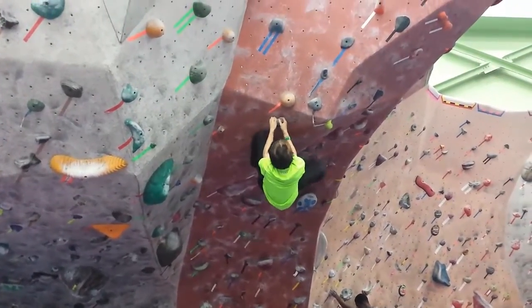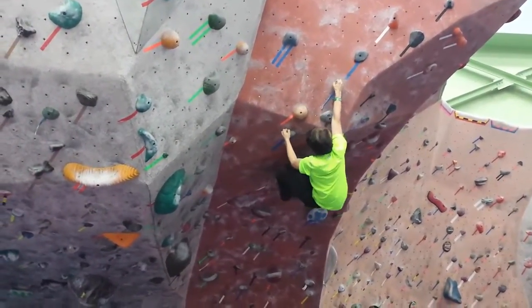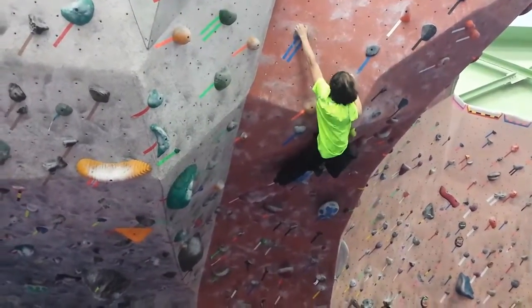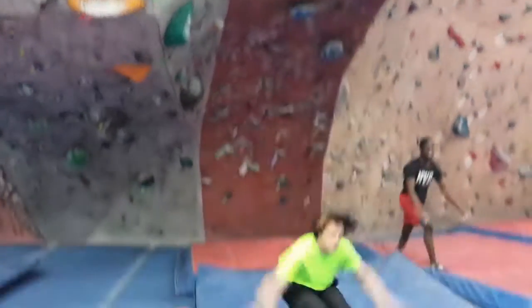I moved both hands over to the single blue rock, and at this point there are much easier techniques to get up, but I just muscled my way up because I didn't have patience for that. I used both arms to pull myself up to the top one, and then I dropped.